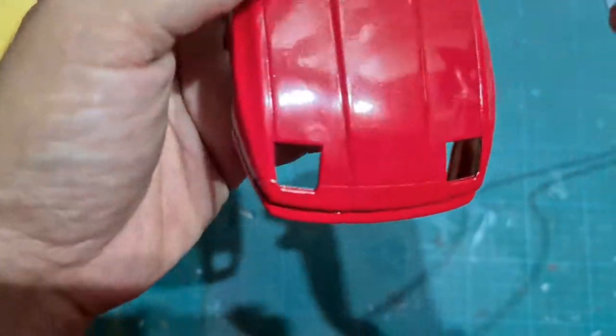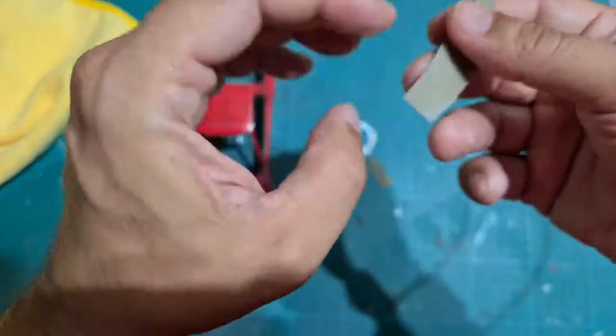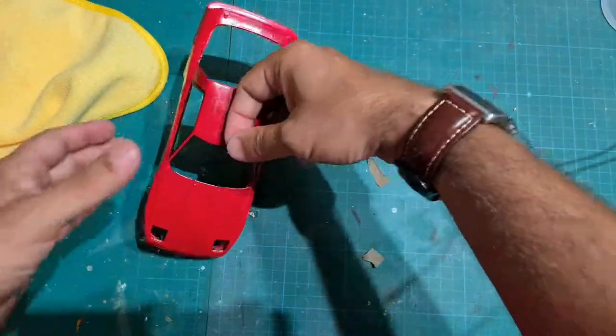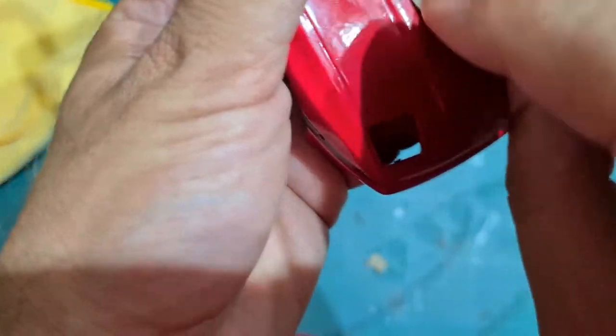The video is going to run in normal speed for this portion so you can see how long it takes to actually sand the hood of the car and exactly how I do this.